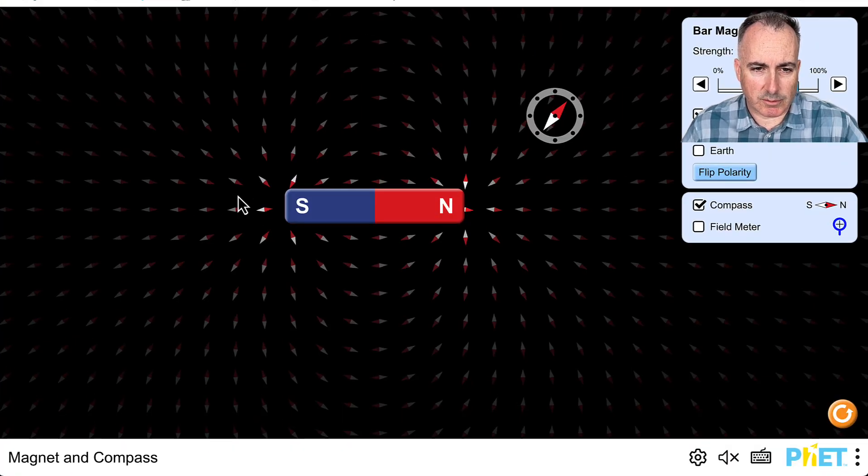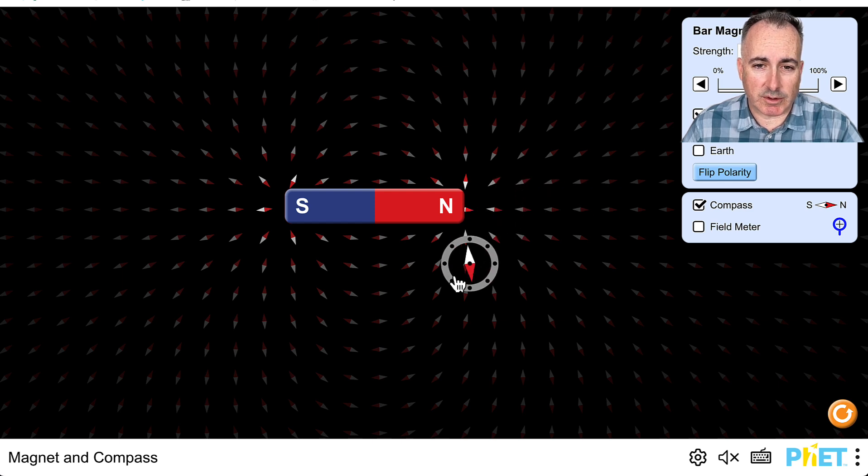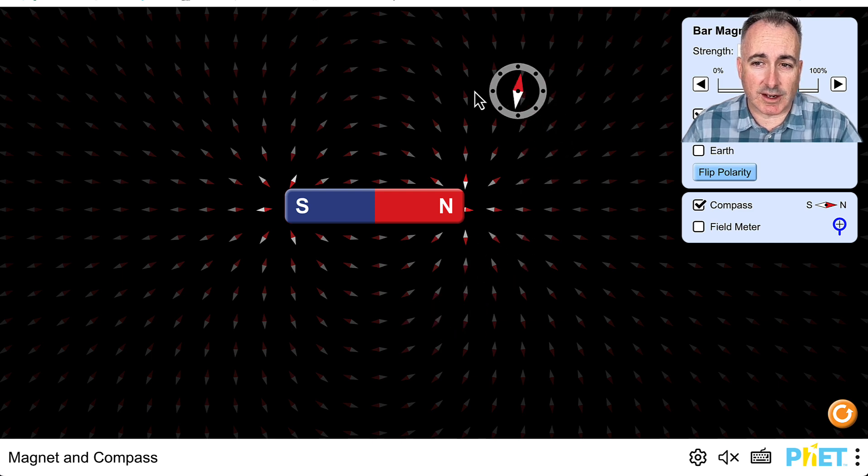There's a nice little PHET animation for magnetic compass. If you look at this, do you notice this little north on the compass? Remember, north doesn't like north, so it wants to point away. But over here, a north wants to point towards the south and so on. So you could place this compass wherever you like and you'll kind of see where it would go.